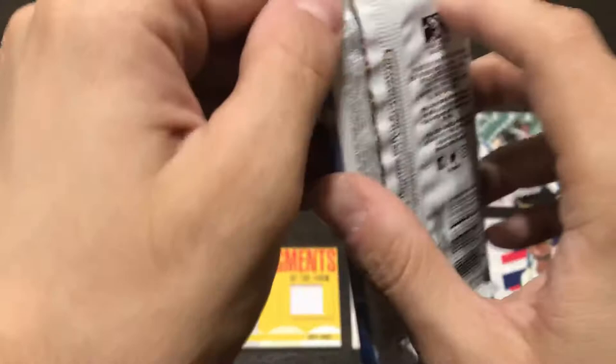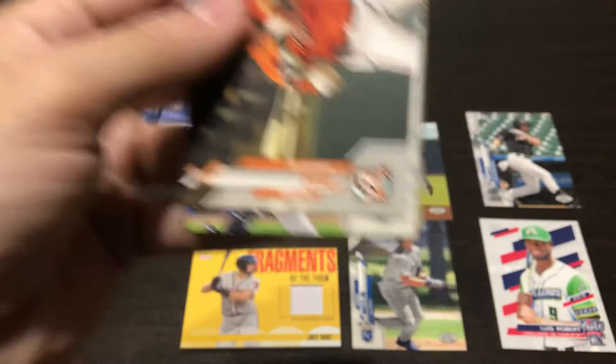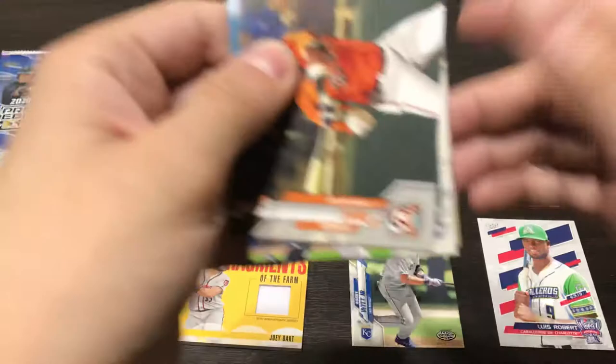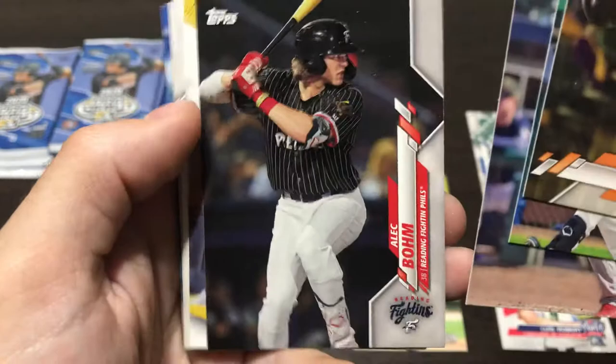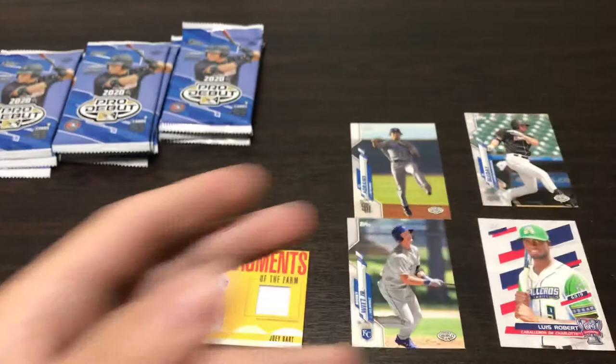Today I actually went to my LCS — not to pick up the Pro Debut packs, but to pick up a 5,000 count box because I got to sort a bunch of cards. I haven't been sorting in a while, I've been slacking. I also picked up some super thick top loaders because I knew we'd get some absolute monsters in this break. Moving on, we have a Yusniel Diaz, a Christian Robinson — a lot of people like him — Alec Bohm, Alex Kirilloff, Grant Gambrell Pro Debut, Jonathan India, and Julio Pablo Martinez.